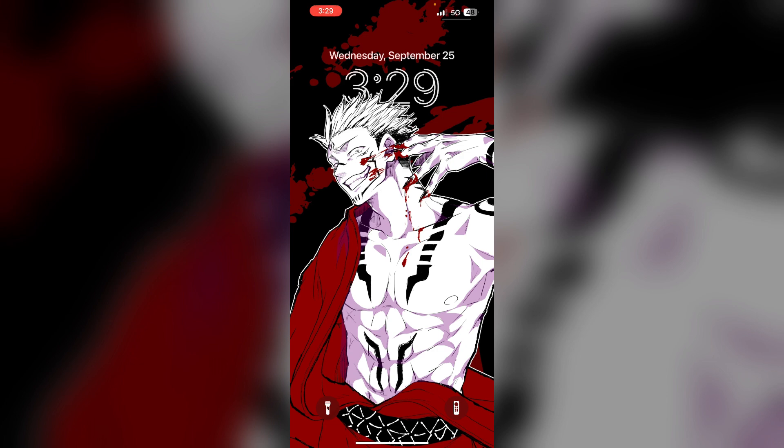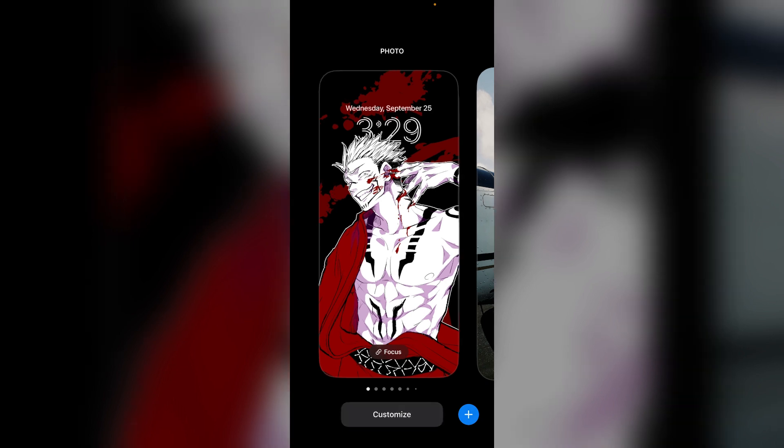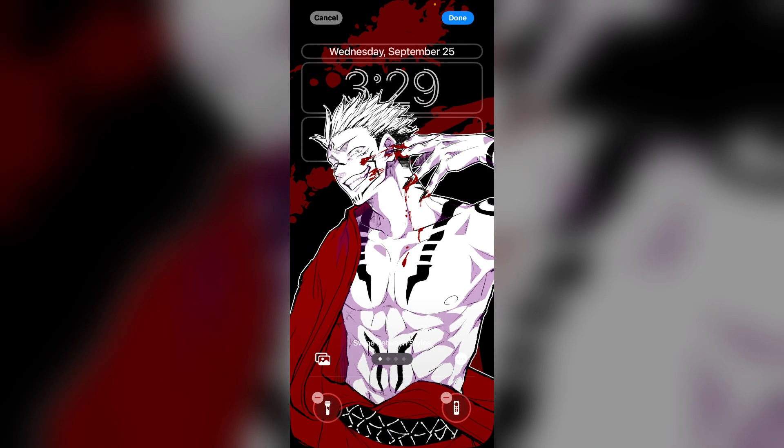Step 1: Access the lock screen and enter the customization mode. Long press the lock screen until the customization option appears. Click on customization, then lock screen. Now tap edit widget.